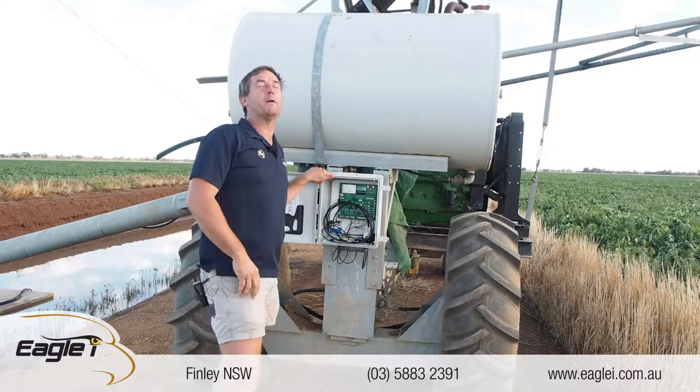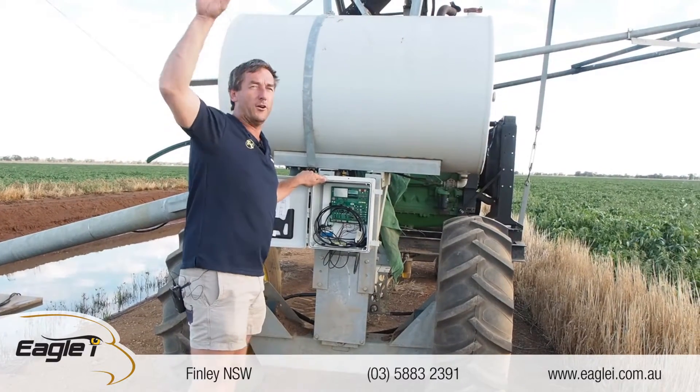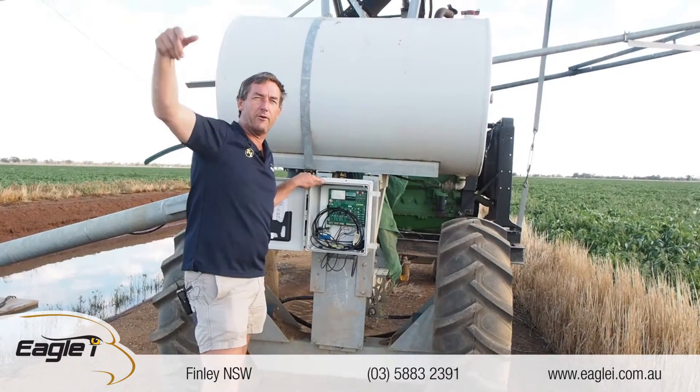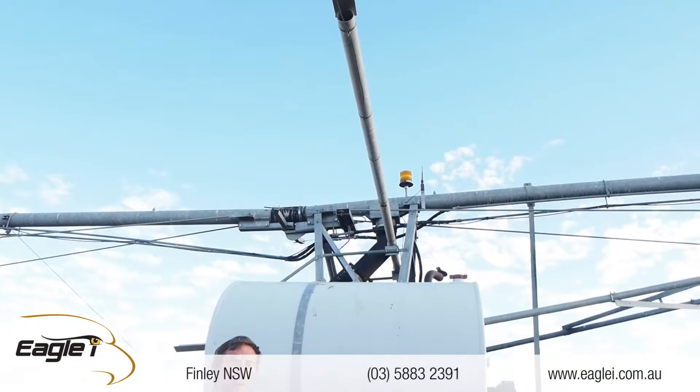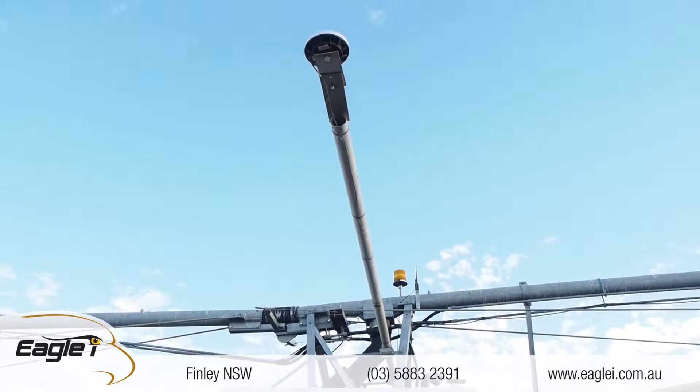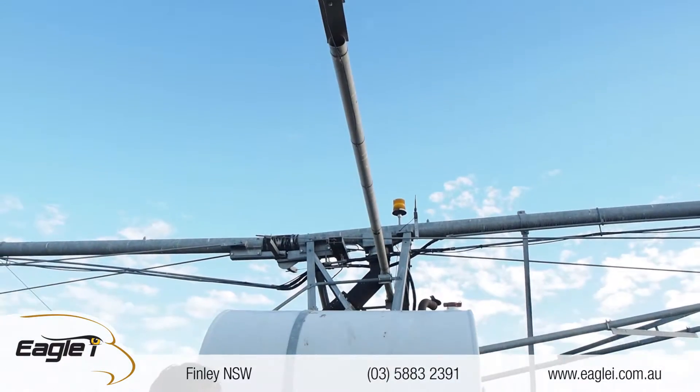The two receivers up top — there's one on this side and one on the other side. The further out front, the more accurate it is, instead of having one GPS receiver on the machine. Yeah, and it's working really well. I just want to show you the minimal amount of wiring that the TNL's got.